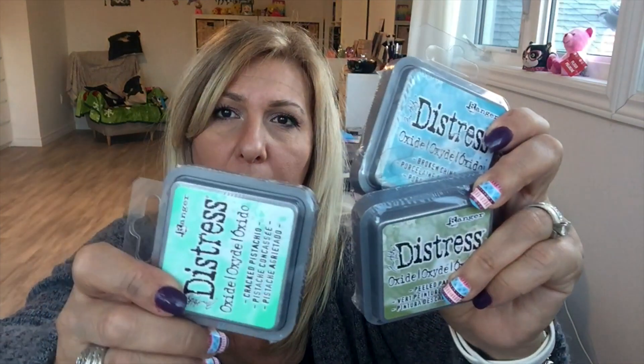Their ink pads had a buy-two-get-one-free deal. These are the Oxide ink pads, $8.99 each. I got the pistachio.